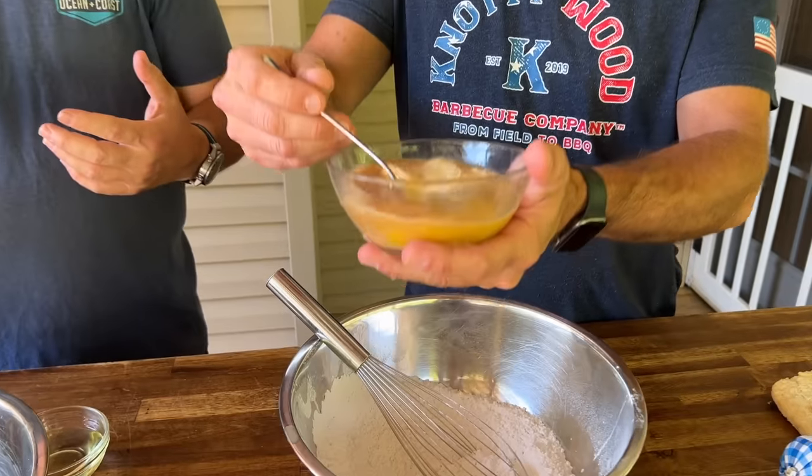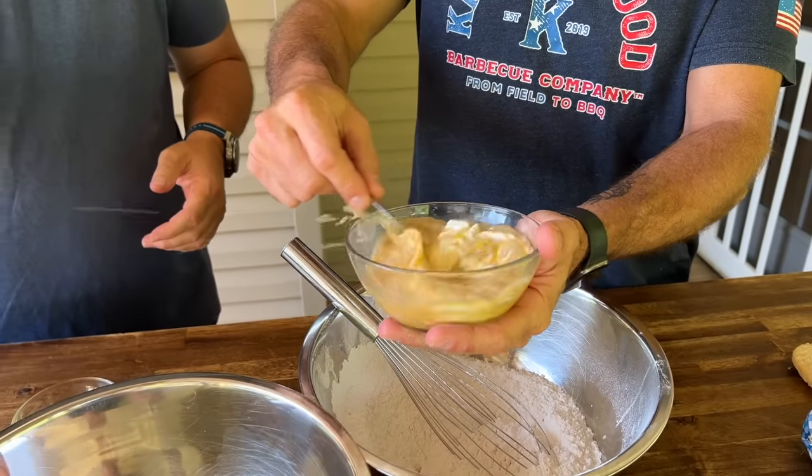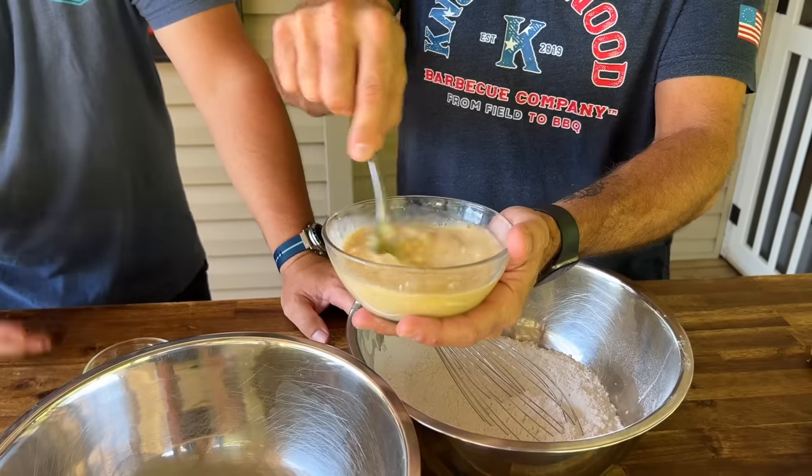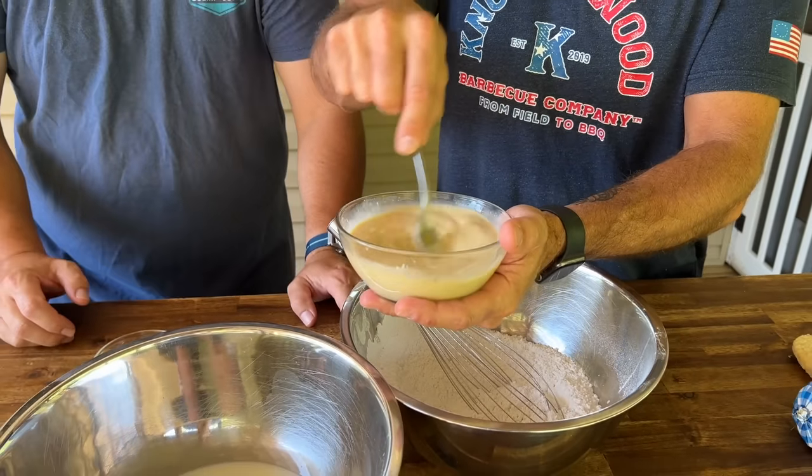Chef Tim's going to take over the pancake duties while I explain what we're thinking. The idea is a breakfast crunch wrap. I've done crunch wrap supremes before — breakfast is popular on the griddle — so here's the twist: what if we make a breakfast crunch wrap, then dredge it in a French toast batter, and either griddle it or deep fry it? That's my love language.